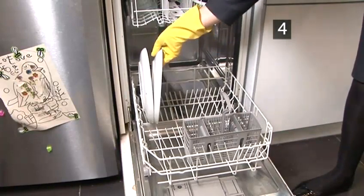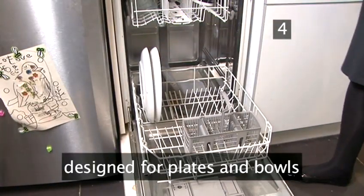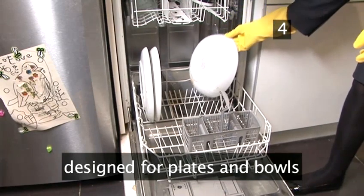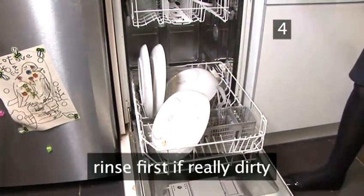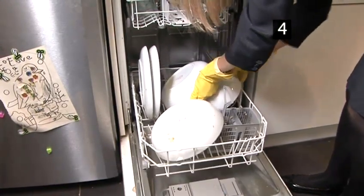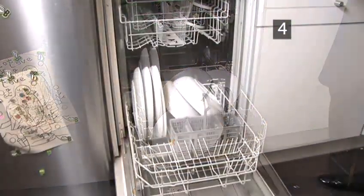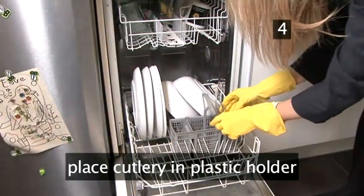Step 4. The lower rack. Use the bottom rack for larger items such as plates and bowls. Give them a rinse first if any food is left on them. Don't overload — if bowls are stacked on top of each other they will not be cleaned efficiently. Place cutlery and utensils in the plastic holder.